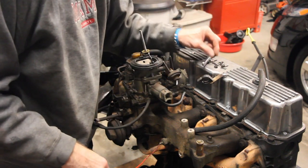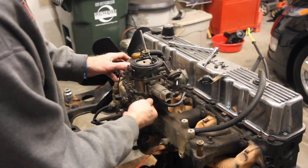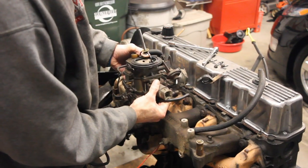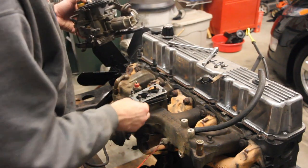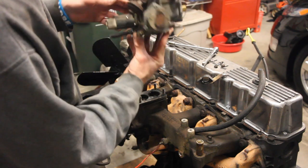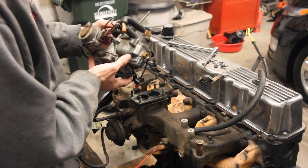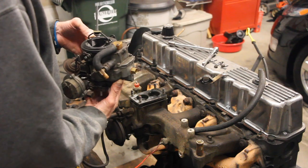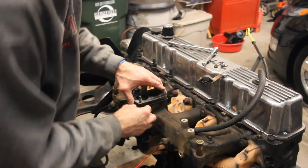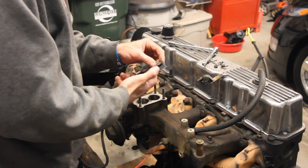Now that we've got the last of the four nuts off, let's disconnect these two springs and this hose from the EGR valve. There's your BBD Carter double-barreled carburetor. I know a lot of people hate these things; other people think they're just fine — I have no intentions of changing it. And then there's the mounting block, with another gasket underneath it.